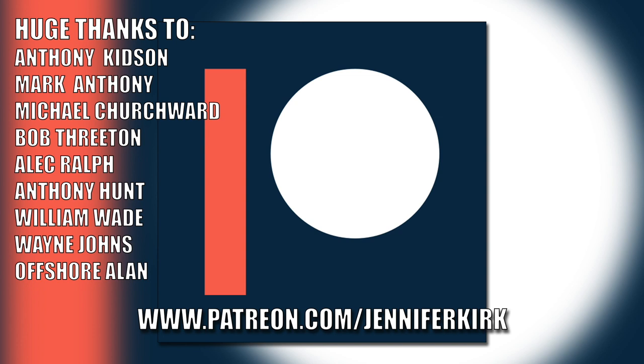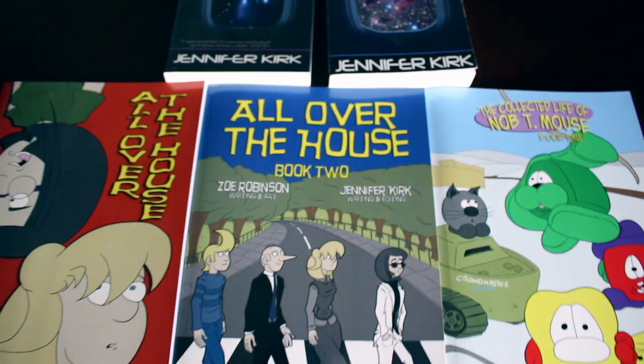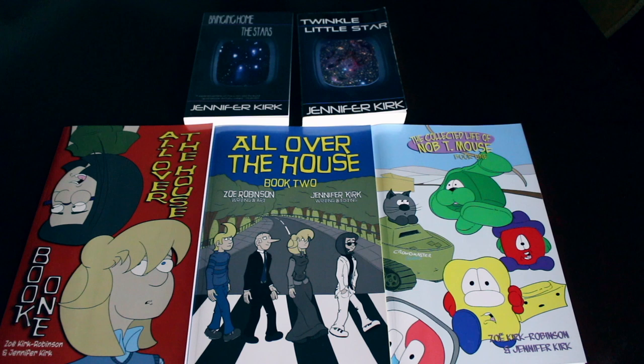We've got the Jenny Monday Club every single Monday — you're more than welcome to join us. Until then, take really good care of yourself. Today's video has been brought to you in part thanks to the generous donations of my fans on Patreon — a huge thanks to Anthony Kidson, Mark Anthony, Michael Churchwood, Bob Threaton, Alec Ralph, Anthony Hunt, William Wade, Wayne Johns, and Offshore Allen. You can also support the show at patreon.com/JenniferKirk. Today's video is also brought to you by my books: Bringing Home the Stars, Twinkle Little Star, and the complete comic collections of All Over the House Books One and Two, and The Wacky Zany Life of Knobty Mouse.